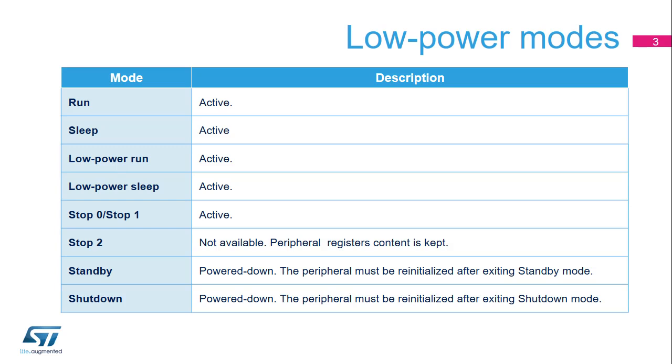In Standby and Shutdown modes, the VREF buffer is powered down and it must be reinitialized after waking up from these modes.